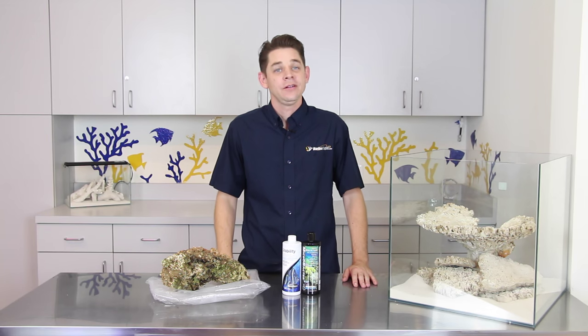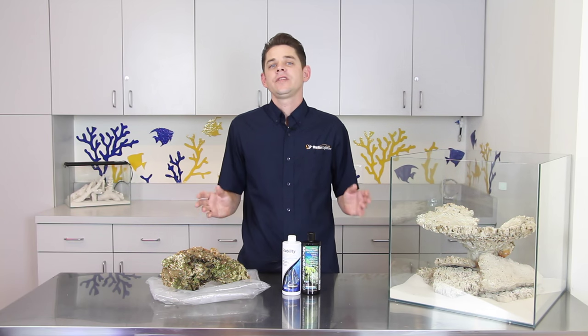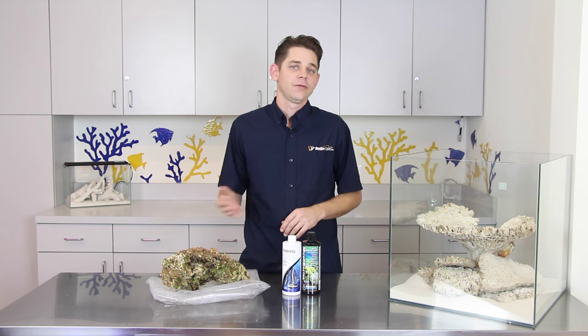Hello folks, Robert from Marine Depot here, and thanks for tuning in. Most of us have been guilty of rushing an aquarium set up at some point or another, and as Murphy's Law would have it, this almost always ends up in complications.